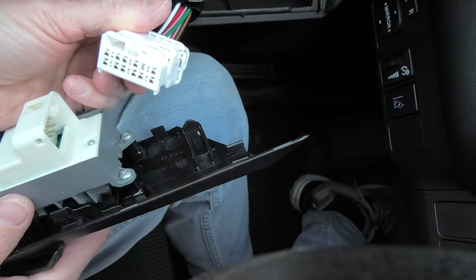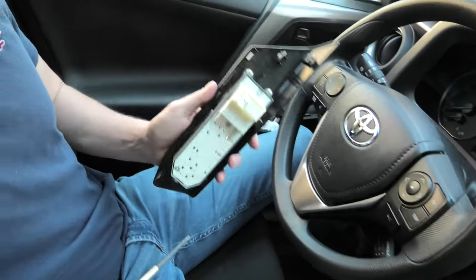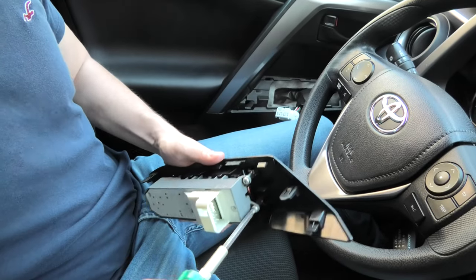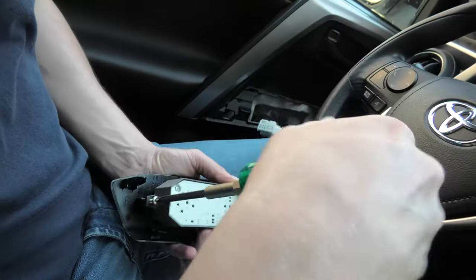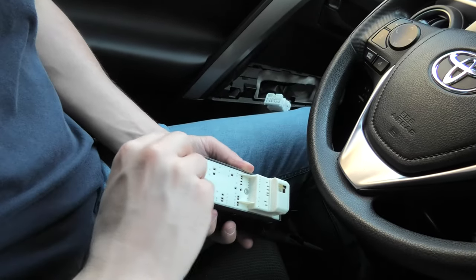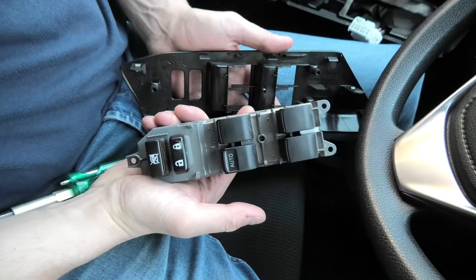And this is how it looks. Now we need to remove these three screws. And the OEM switch is out.